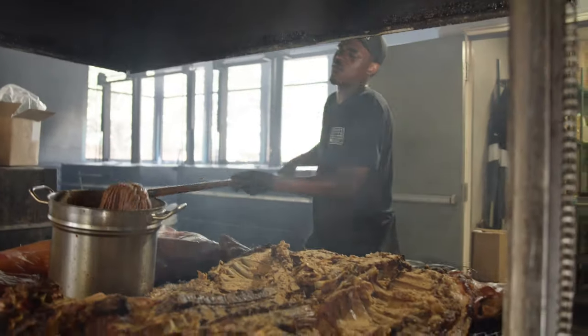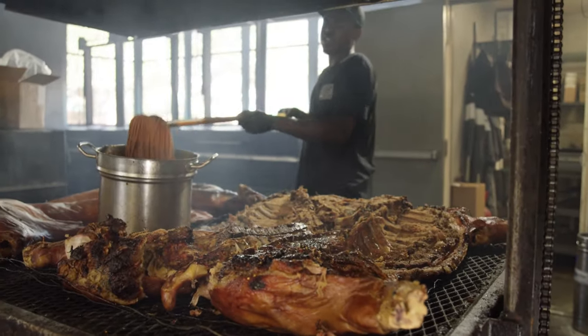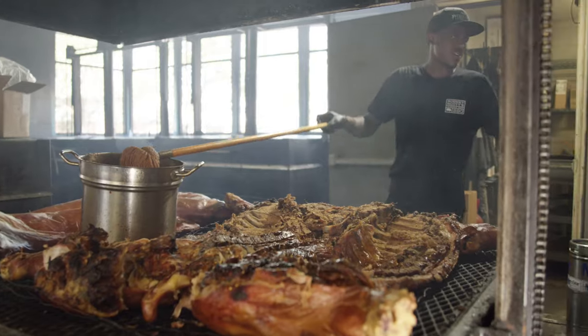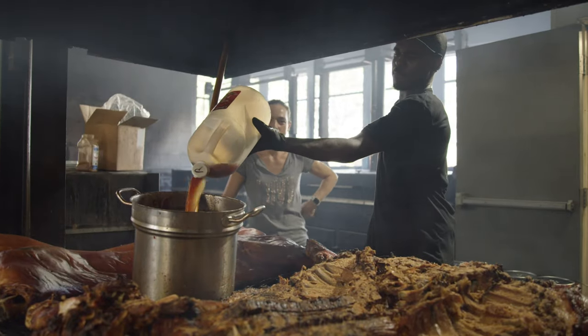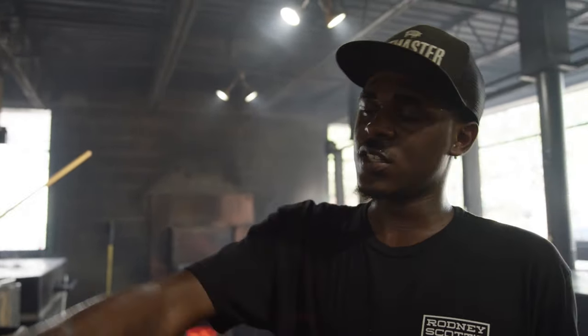The way we mop through it, we're going to start on our legs first. Whichever corner we start off at, we want to make sure we always go towards the middle. We don't want to mop it more than four times because it'll start picking up the seasoning. We go through about six gallons of mop per day. We shut the lid back down for about half an hour to let the Rodney sauce boil in and soak in. Then we take it off the pit, put it in the pan, pick the bones out, mix everything together, and make sure everything tastes right.